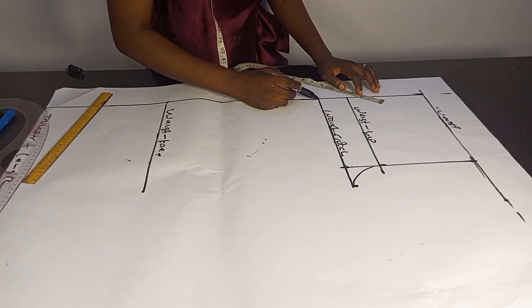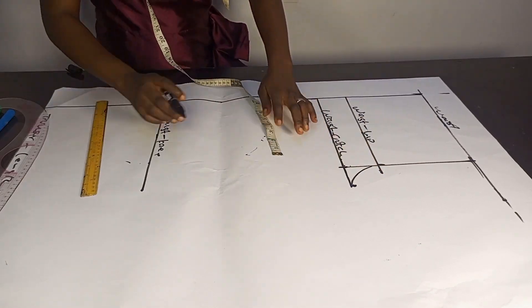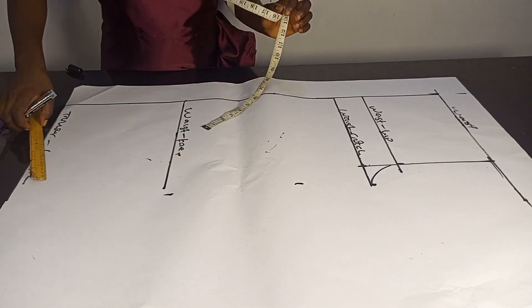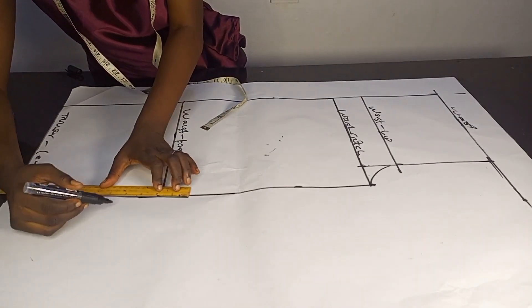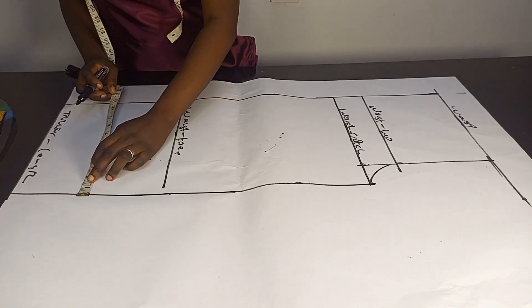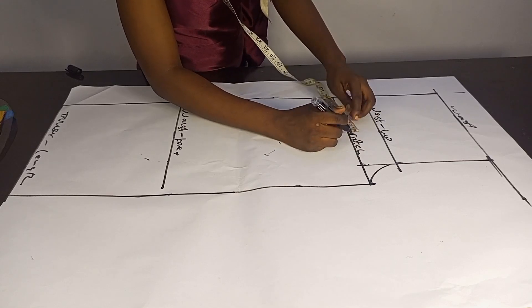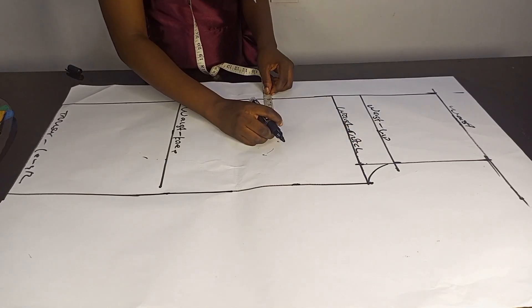The next thing to do is to create my lower block. The figure I have from here to here is 11.75, so I'll take it down, measuring 11.75 at various points so that I can have a straight line. Then I'll locate the midpoint of this line — I call it the crease line. 11.75 divided by two gives me the midpoint, which is 5.75.